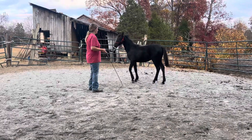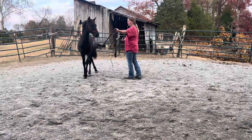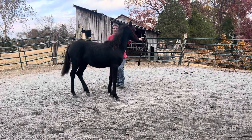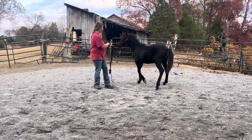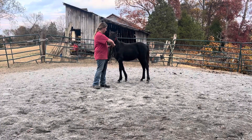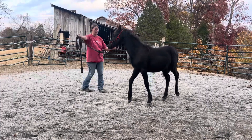Very good girl. She is a little bit more forward this way, a little bit more willing to offer that forward movement here. I will ask for more of that going the other way eventually, but right now I like it this way. Nice change of direction there.